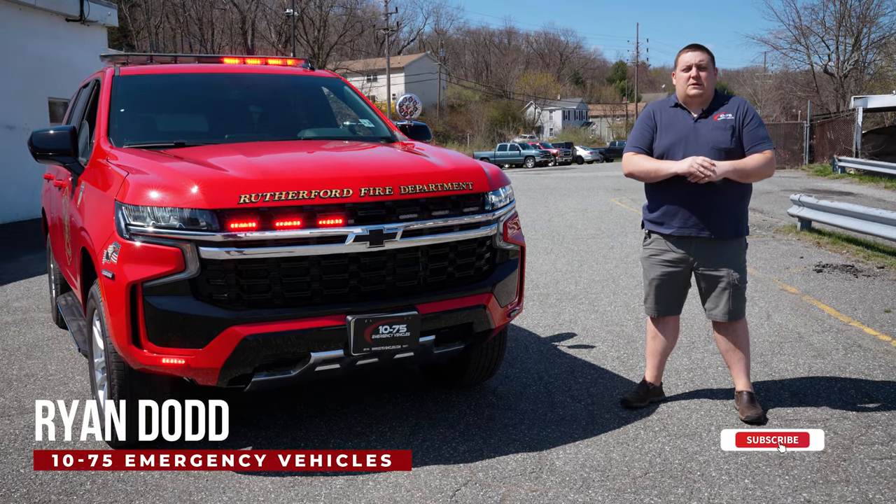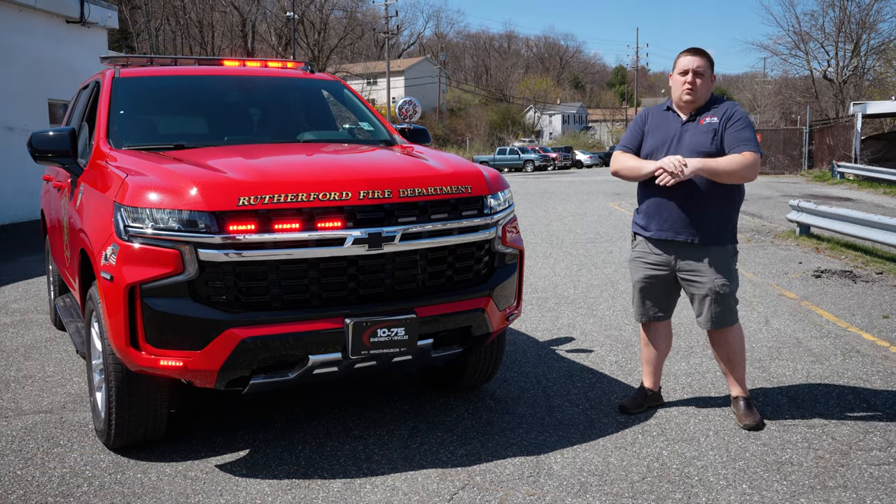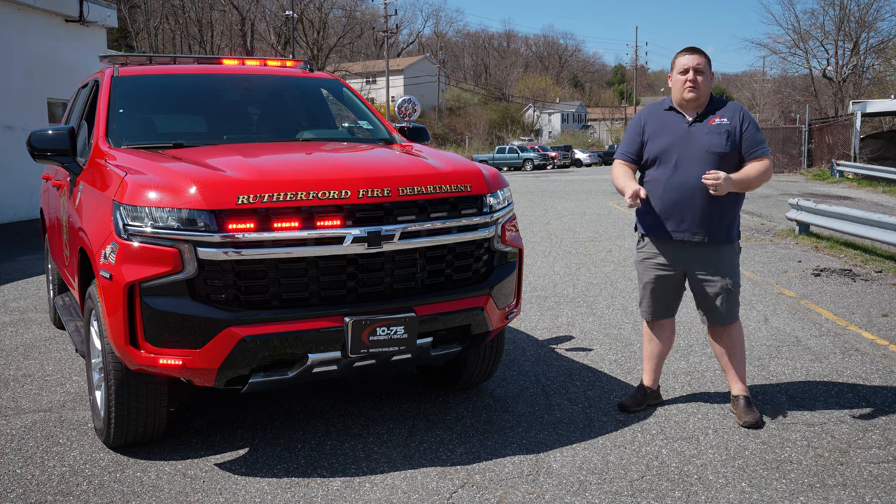How you doing? It's Ryan with 1075. Come check out this week's build showcase of this 2021 Chevy Tahoe for Rutherford Fire Department.